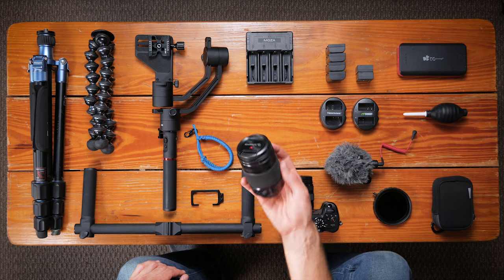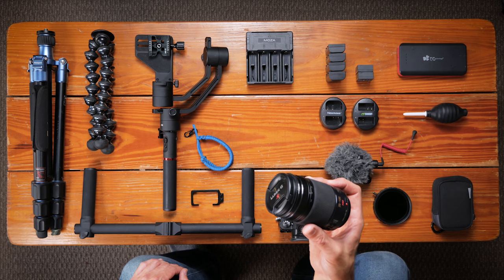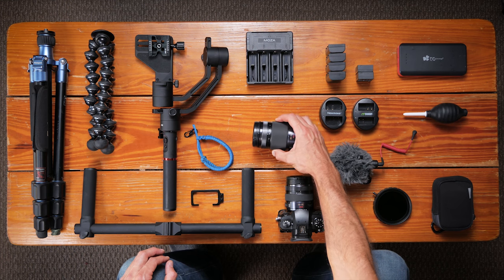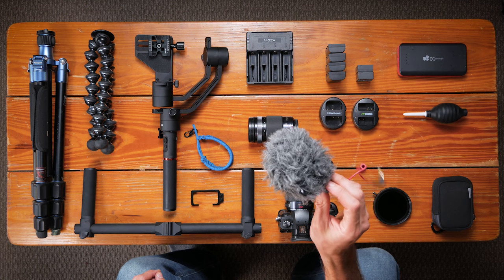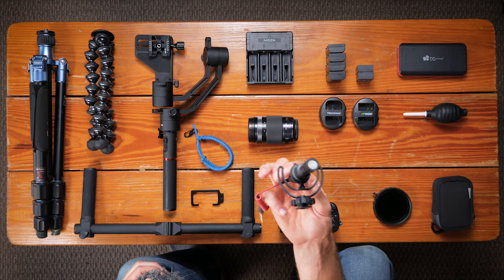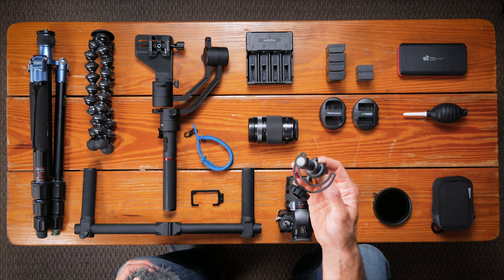I also carry the 35 to 100 f/2.8, so pretty good for low light, but this I actually end up using probably more than the 12 to 35 in a lot of situations, especially if I want something that's more artistic looking. This is the lens that I really like for that and it's pretty decent for doing wildlife stuff — not great, but you can do larger wildlife with it. I always run with the Rode Video Micro. Simple little microphone. It's so tiny — just this tiny little shotgun mic right on top of the camera. Not the best quality audio but for traveling it's nice and light, fits right inside my camera bag, and I don't have to worry about an expensive mic.